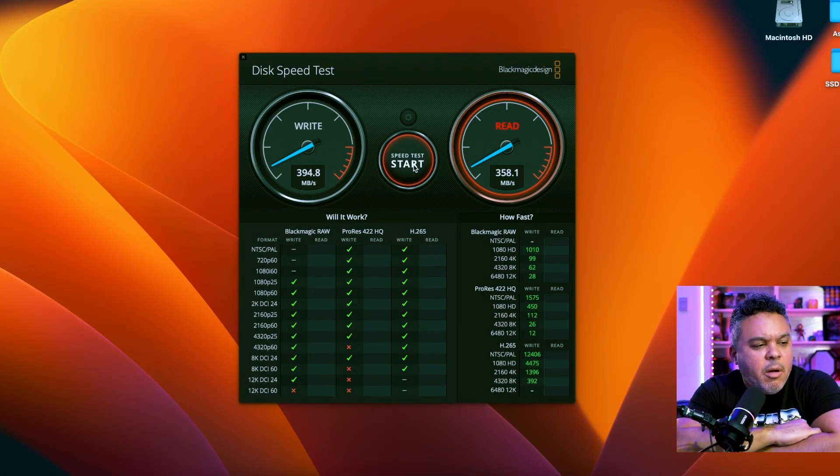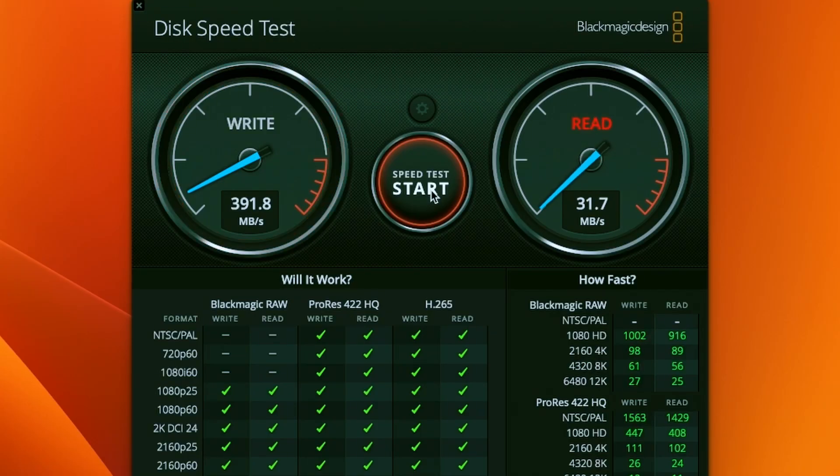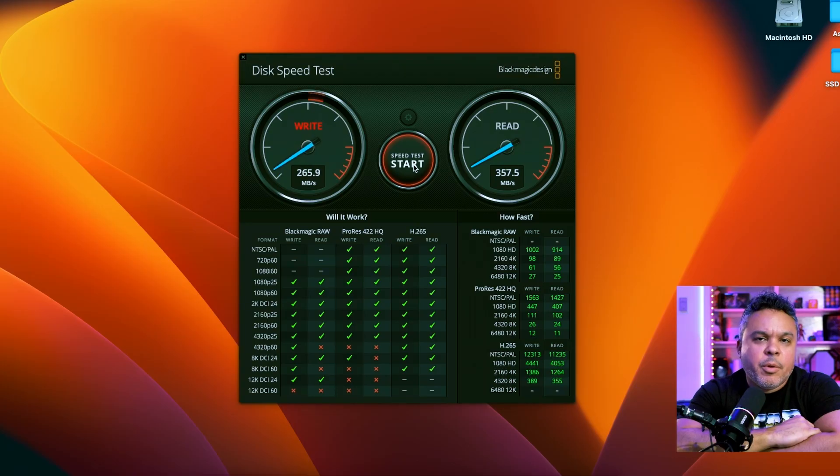Jumping into the MacBook to look at transfer rates — running on the 3.0 port on the docking station, we're getting a max of about 390 megabytes per second on the write speed and about 357 to 360 on the read speed. On the 3.1 port, I'm getting roughly double the transfer rate, so just be mindful of that difference between ports.